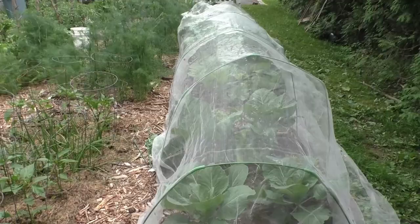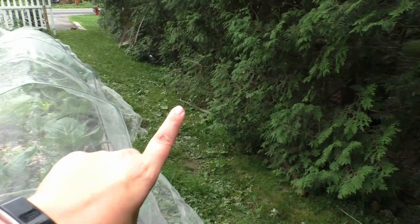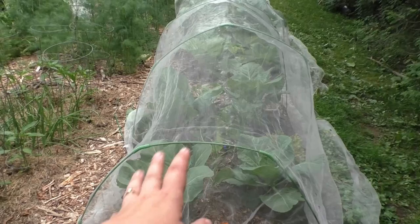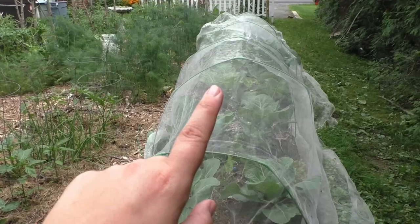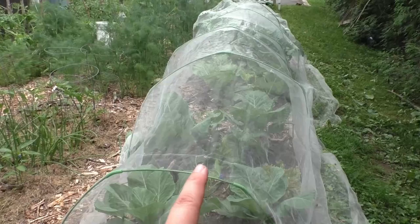This is my first season using these hoops with the bug netting. I have issues with rabbits that like to live in this hedge line here, and I did not want all my brassicas and plants to get eaten. I ended up trying the system and I cannot recommend it enough — it has worked great for keeping the cabbage moths out, as well as the rabbits and smaller rodents.